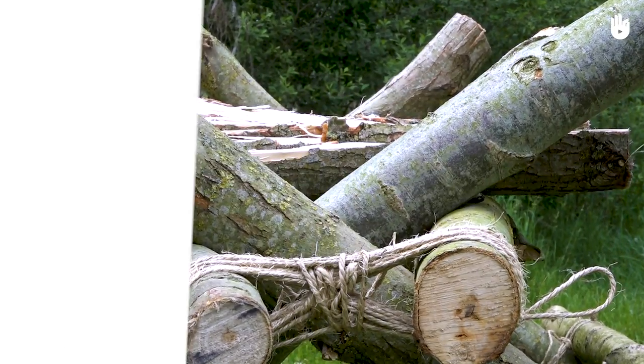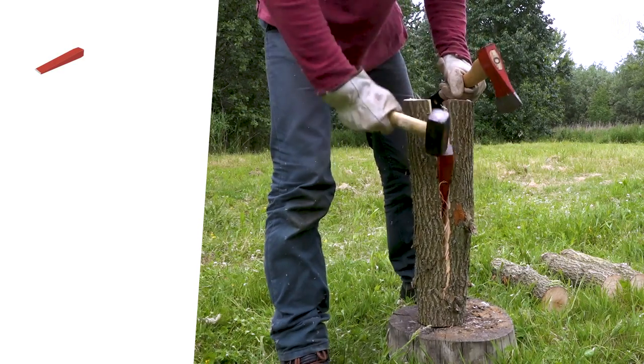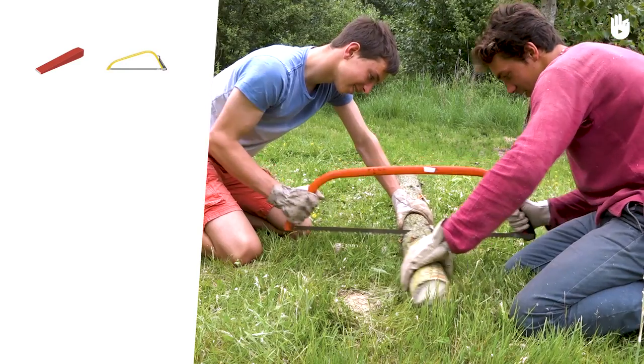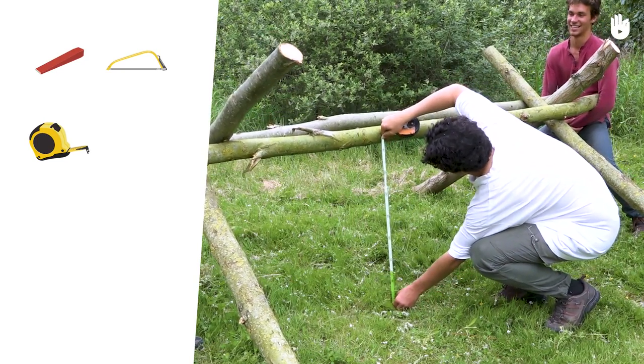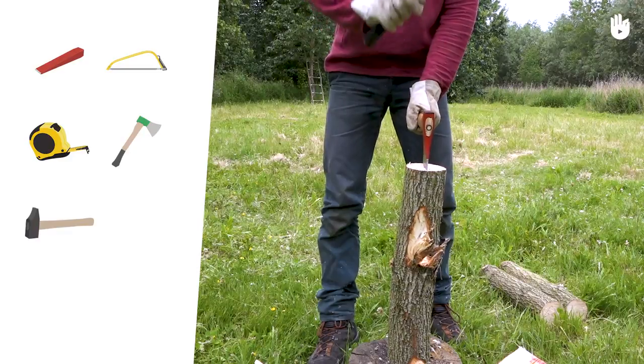For the project, you will also need a wedge for splitting logs, a bow saw, a measuring tape, a small axe, and a sledgehammer or hammer.